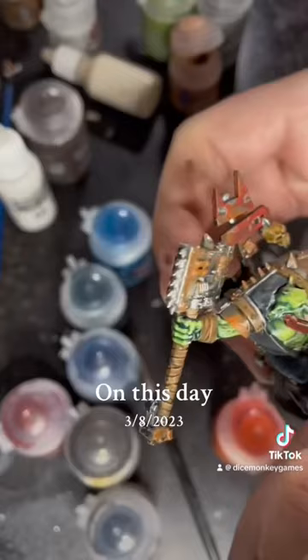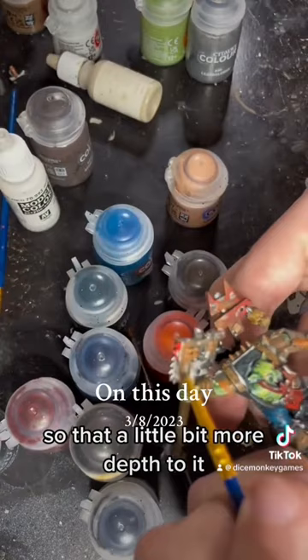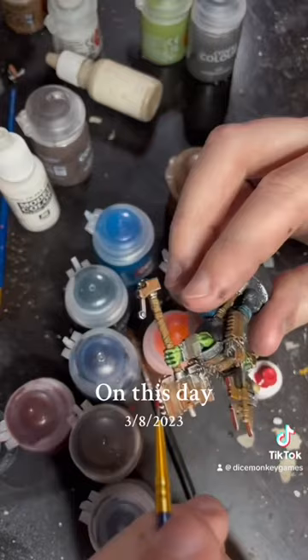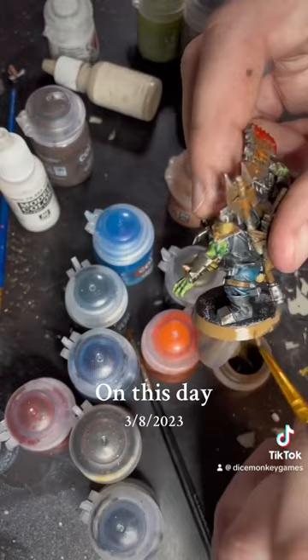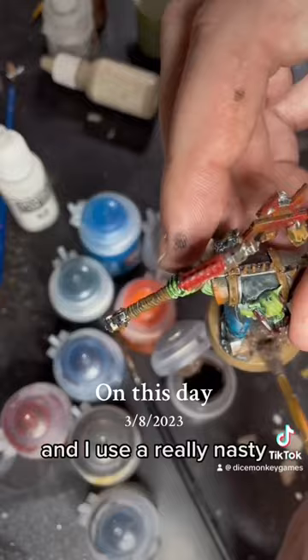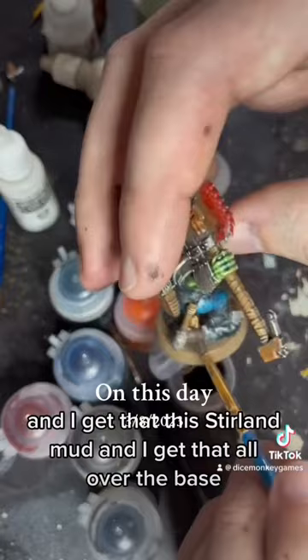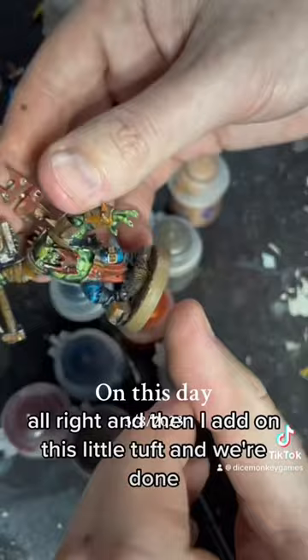I'm taking some human paler flesh tone and putting that around the eyes and the mouth to add a little bit more depth. Now I'm adding some bright red to give some blood on the axe. Now we're basing the rim with that same Steel Legion Drab — it's my preferred color for rims — and then I make sure to get a little bit onto the base. I use a really nasty hard brush that's been covered in mud before, and I get Stirland Mud all over the base. Then I add on a little tuft, and we're done.